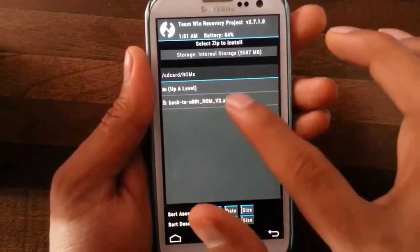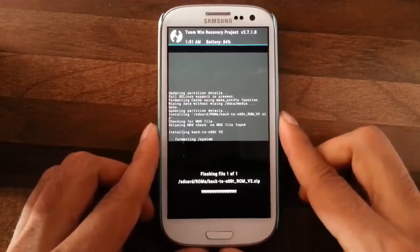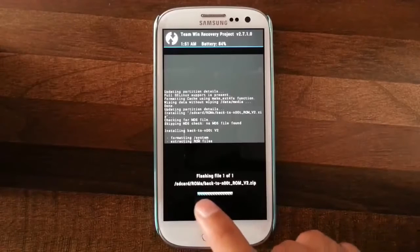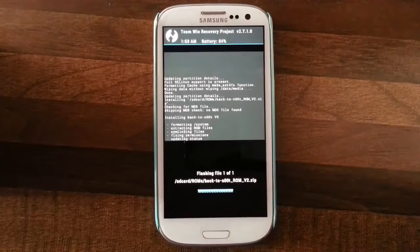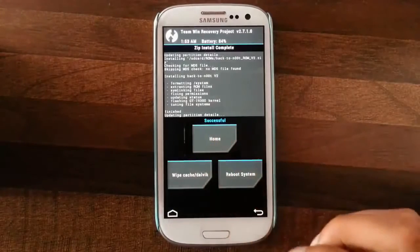Here is the Back to Note ROM file. I am selecting it and swiping to install. It has started installing now. It will take some time, please be patient — you can see it loading here. The installation is successful.